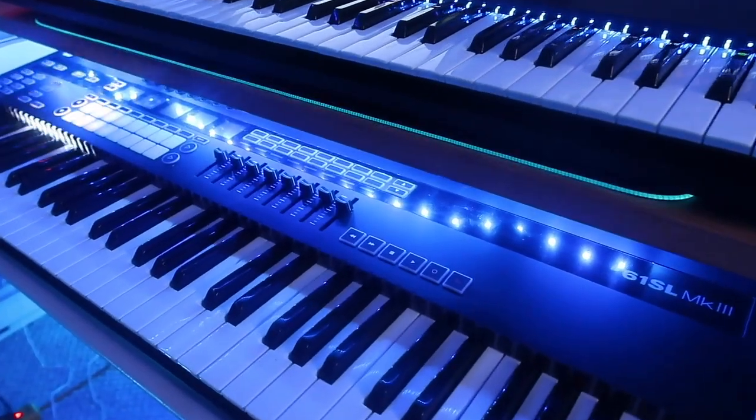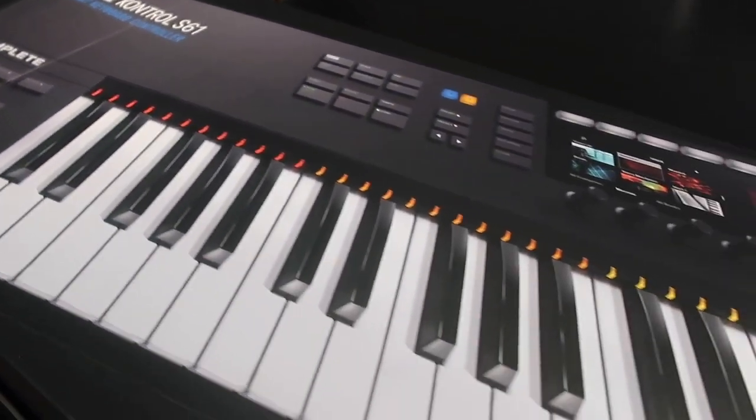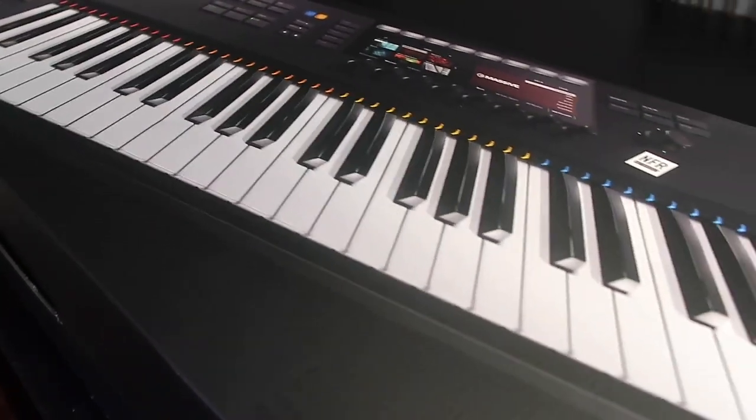I also wish it had an undo and redo button and a view button so you can go back and forth between the session view and arrangement view. If it had those four features it would be perfect. Before I start talking about the Complete Control S61, I gotta give a huge shout out to Native Instruments for hooking me up with this keyboard.